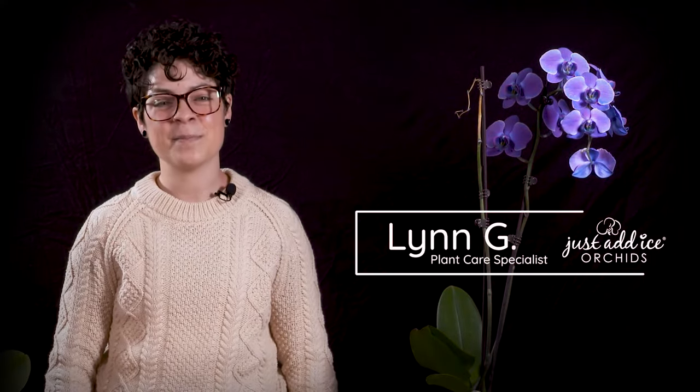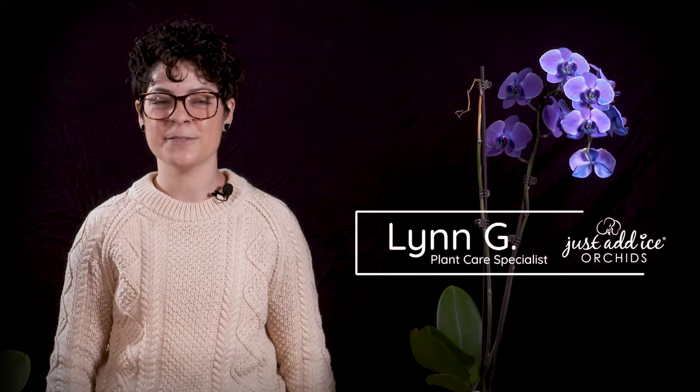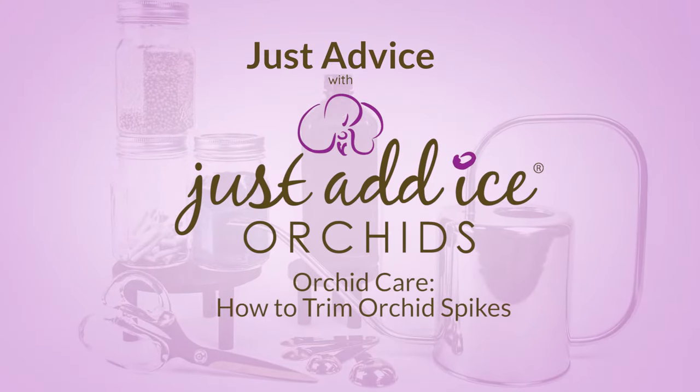Hey everyone, I'm Lynn and I'm the Plant Care Specialist with Just Add Ice, here to share a few plant care tips with you. In this video, we're going to look at what to do with your flower spikes when they are pretty much done.